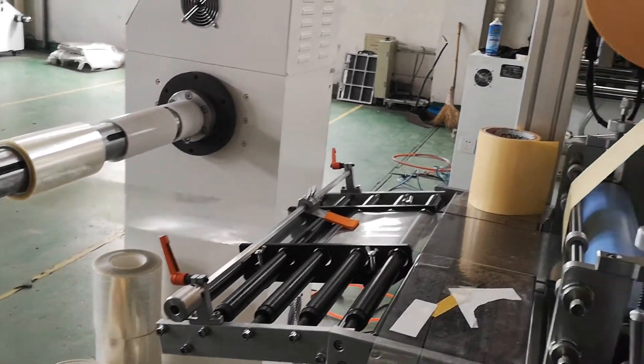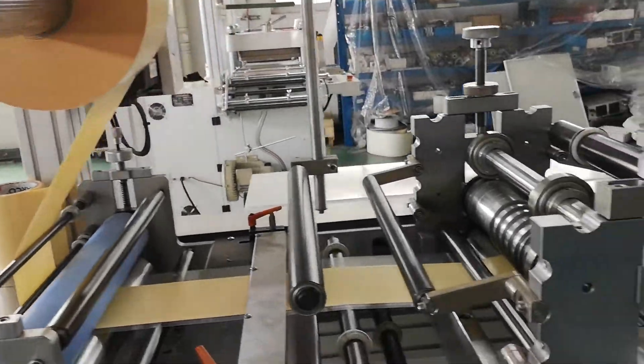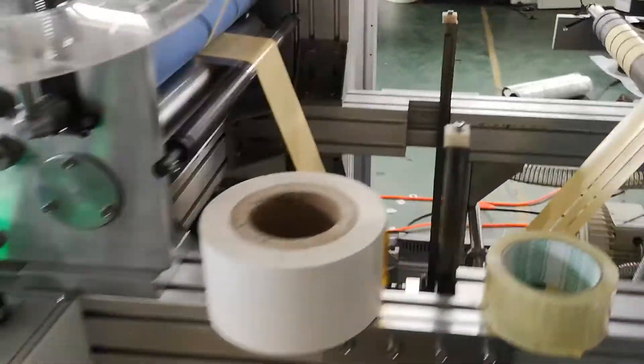Unwind the liner, unwind the tape, rewind the trim wastage, and rewind the liner from the bottom side.